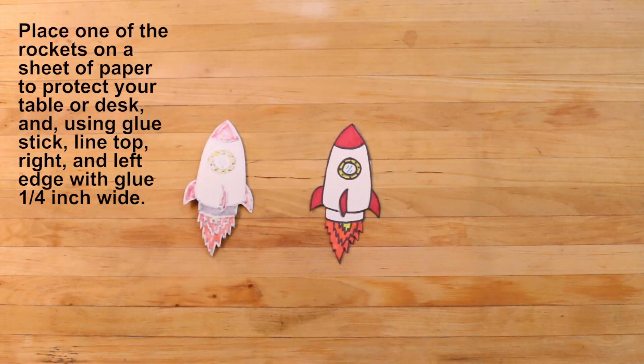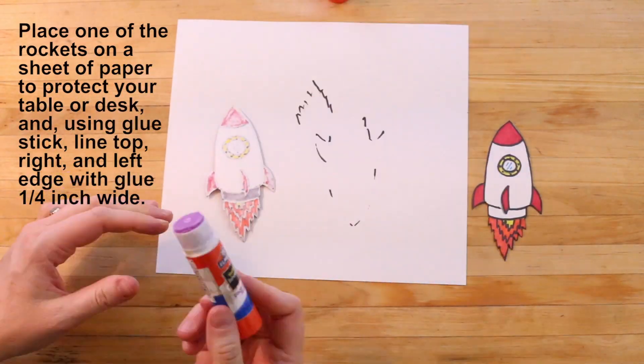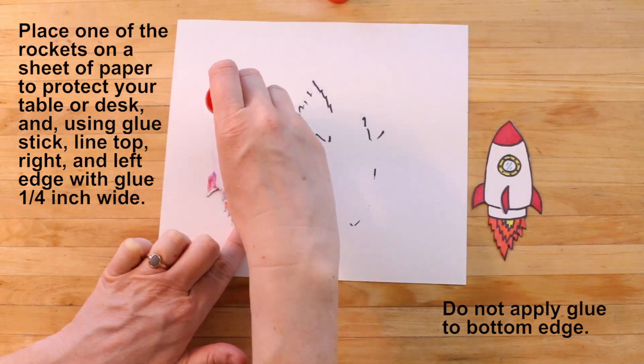If all of your rockets are ready, place one of the rockets on a sheet of paper to protect your table or desk. And using a glue stick, line the top, right, and left edge with glue a quarter inch wide. Do not apply glue to the bottom edge.